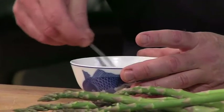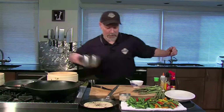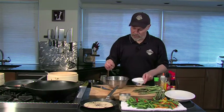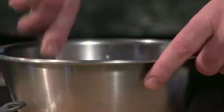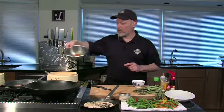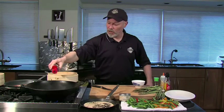I could make this really simple and just toss the asparagus and peppers right in some of this sauce, toss them together really quick, add a little bit of sesame seed and serve it just like that. But I want to do it hot, so let's heat up the wok. Add just a quick drizzle of oil to the wok.